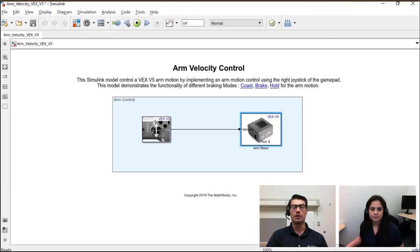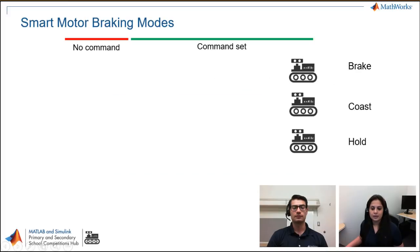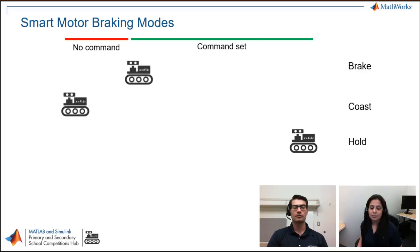Now I'll explain the difference between the three braking modes. In brake mode, the motor stops at a position when the command stops. In coast mode, when the command is not set, the arm keeps moving — it falls with gravity with no active braking. In hold mode, it comes to a stop when the command is not set, and even if you apply an external force, it will not shift from that position.